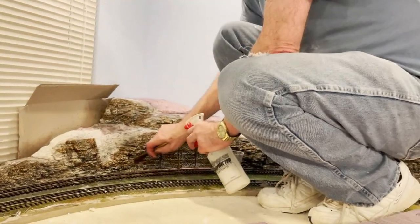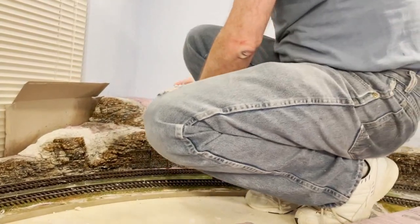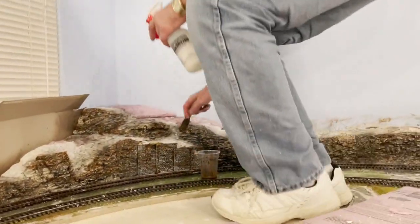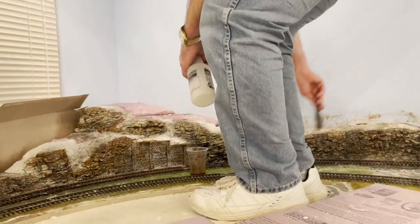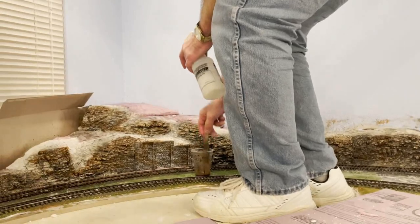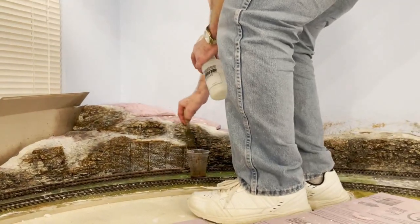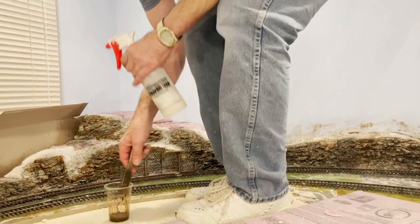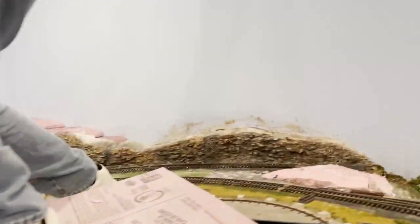Because the retaining wall would have been built out of stone they cut out of this area — all the bits they chipped out of there were used for the retaining wall. How does that look? Nice and ugly in the way it's supposed to look at this stage.